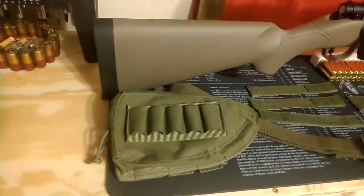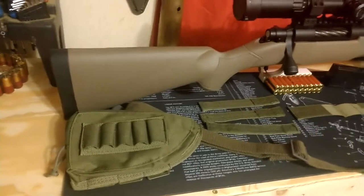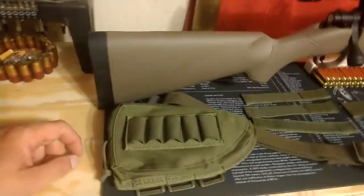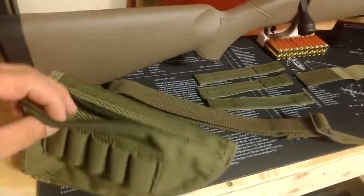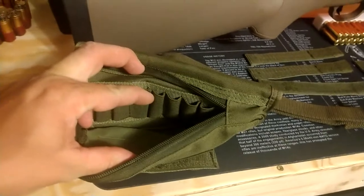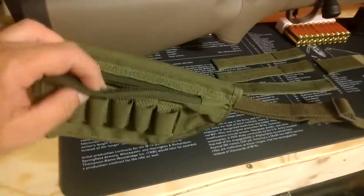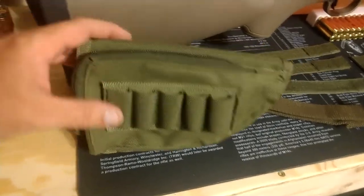How are you folks doing today, Centennial 76 here. Today we're taking our Mossberg Patriot Predator and installing a tactical padded storage compartment. It allows us to put five shells on the outside and six on the inside, plus a small storage compartment on the back. They're Velcro, so you can switch them out — seven rounds on the outside and five on the end, or vice versa.